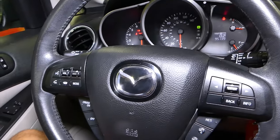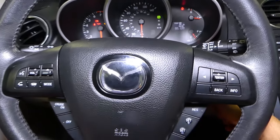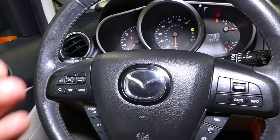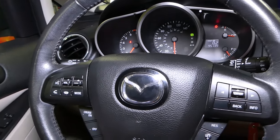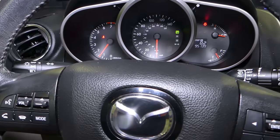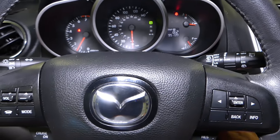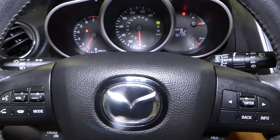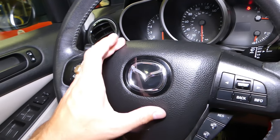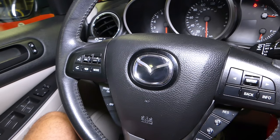The third most common reason is a bad speed sensor or ABS sensor. If one of the ABS sensors — usually you have four, one on each wheel — is bad, you're going to get a brake light or ABS light on the dash, and possibly a traction control light. If you have any of those lights on — brake light, ABS light, traction control light — most likely your cruise control will not work because all of those systems operate together. Hopefully the video was helpful — hit that subscribe button for more videos, see you next time.